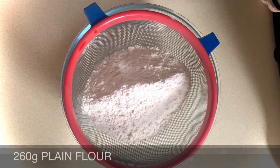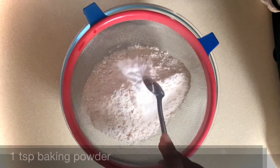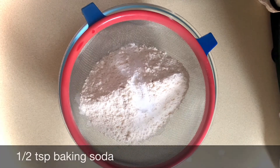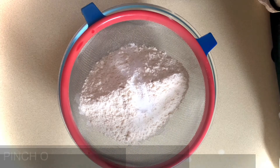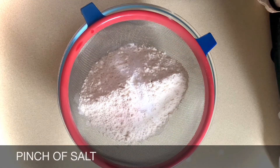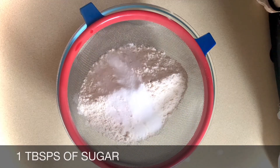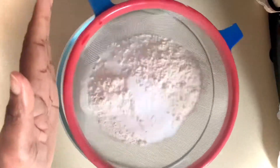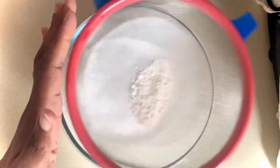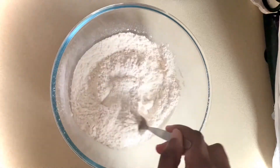I'll start by sifting together 260 grams of plain flour, 1 teaspoon of baking powder, a half teaspoon of baking soda, a pinch of salt, and 1 tablespoon of caster sugar. Once it's all sifted I'll spend some time giving everything a good mix.